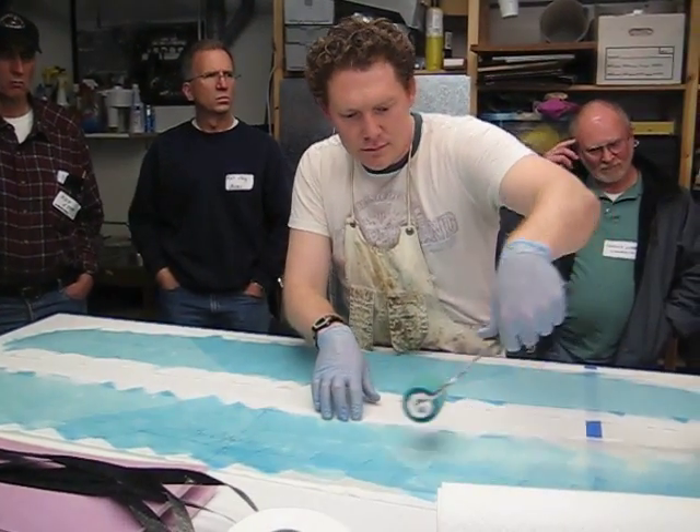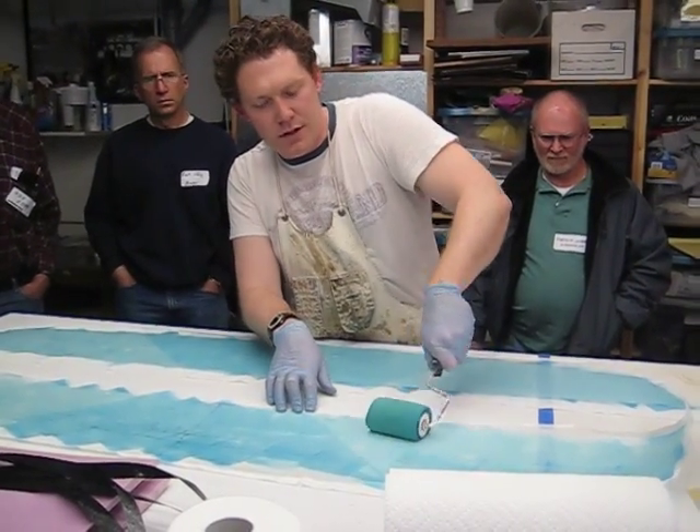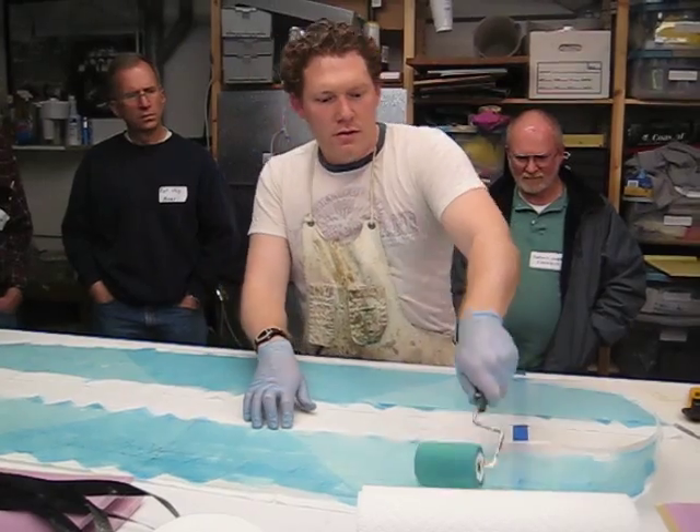Do you have any problems with bits of tissue getting it back apart or any of that? You can use the right toilet paper holder. Special order stuff.